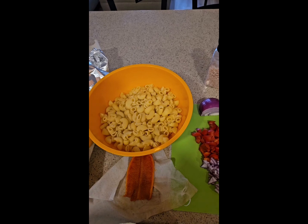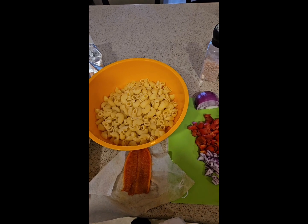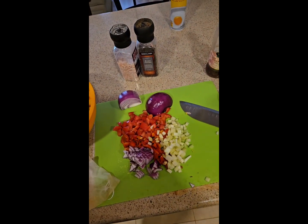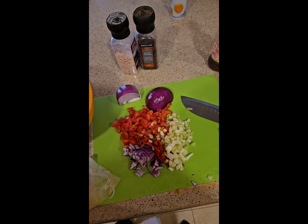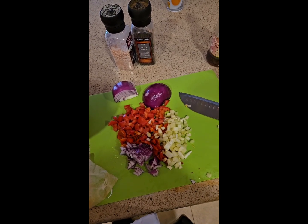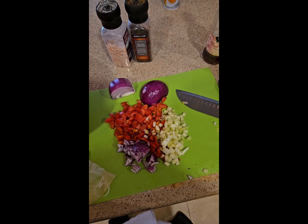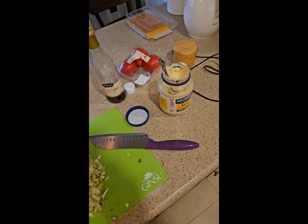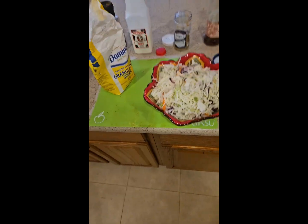The ribs have been in for an hour and a half at 350 — I'll add Sweet Baby Ray's soon and put them back in for about 45 minutes. For the macaroni salad, over here I have an eighth of a red onion diced, three small celery stalks diced, two-thirds of a fire-roasted red pepper, one whole small tomato diced. I'm going to add a touch of red wine vinegar, salt, pepper, and Hellman's mayo, then adjust the seasoning.